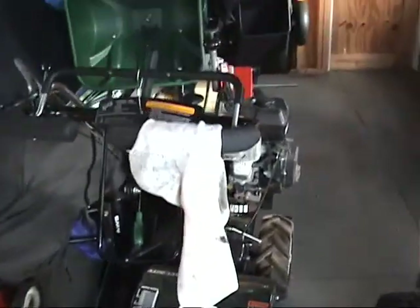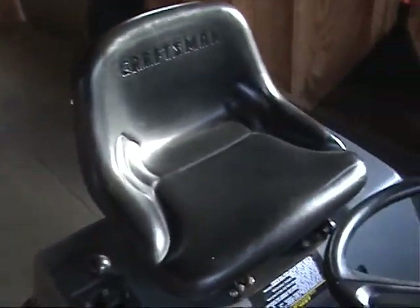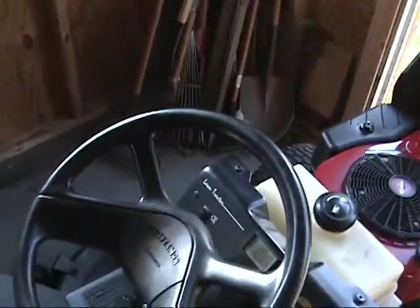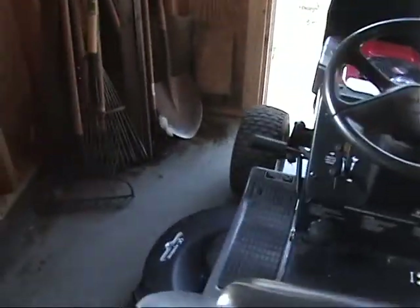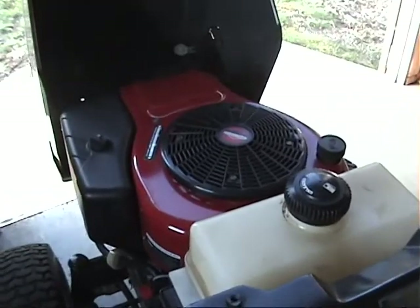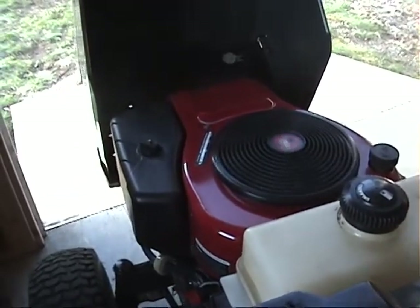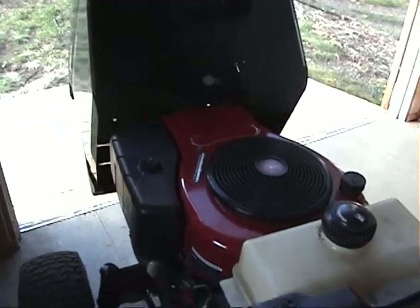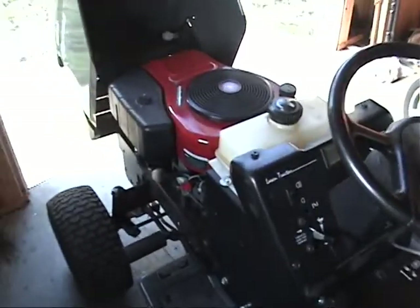I've got to get the tiller going shortly. So let's see what's going to happen. The parking brake is set. Full choke. Let's crank it up. Not bad.